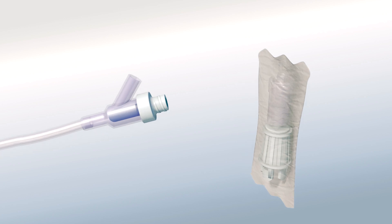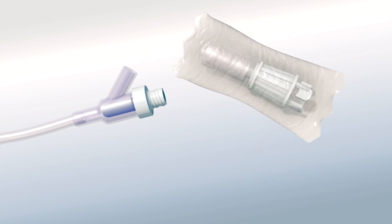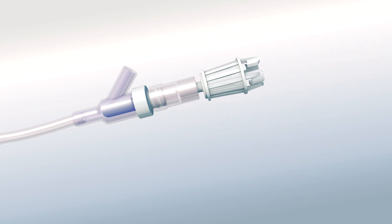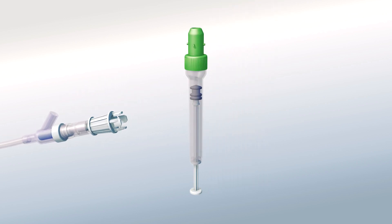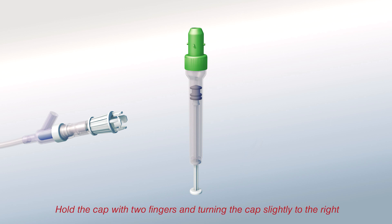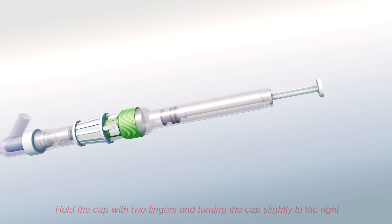To begin your blood draw, first disinfect your port or heparin lock according to your hospital's policy. Then remove your lure lock adapter from the packaging and attach it to the line. Now, connect the lithium heparin Monovet to the adapter by holding the cap with two fingers, pushing into the adapter and turning the cap slightly to the right.